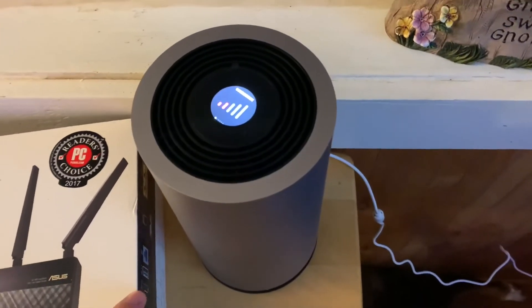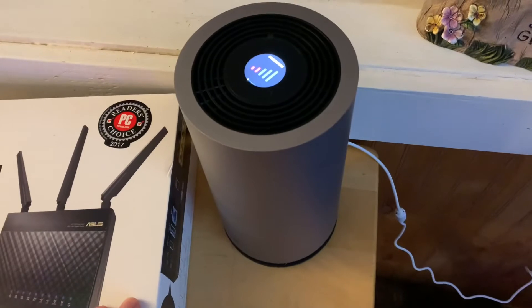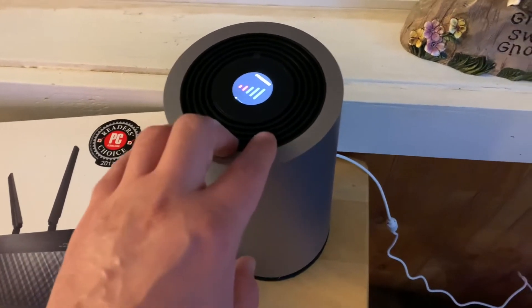I just want to give you an update — the pings are pretty good, they're under 40 milliseconds, which isn't too bad. I'm happy with it so far, and this supports a 5G and a 4G connection.